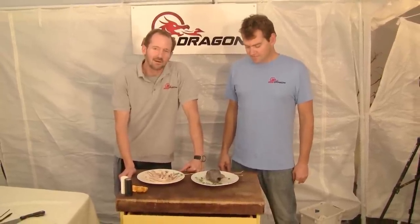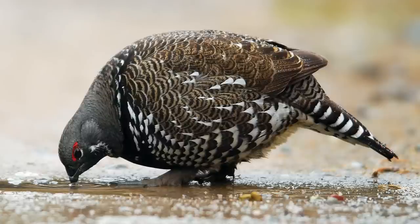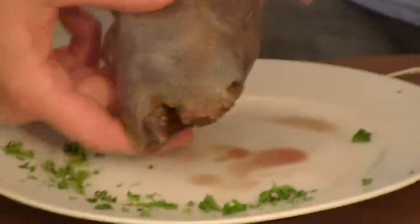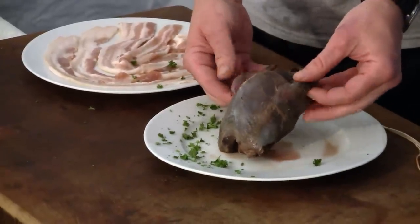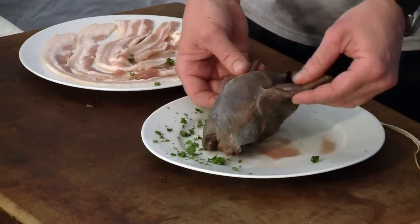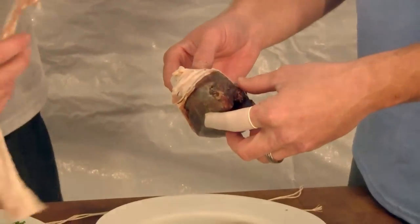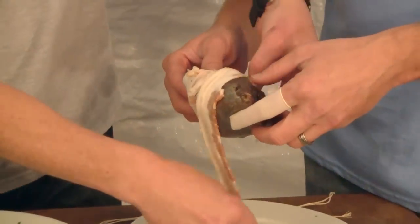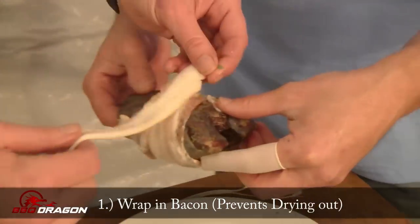Barbecue Dragon here with our exotic barbecue series, and we have a very nice fellow today: a grouse. It's really interesting — it's obviously a little small bird, and probably the only good meat we're going to get off this grouse is from the breast. We're a little afraid of overcooking it because it's so small. We want the interior to be cooked but we don't want to dry out the exterior, so we're going to protect it with a little bit of bacon wrap.